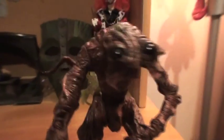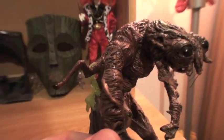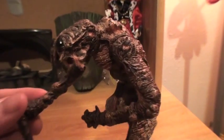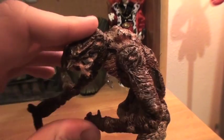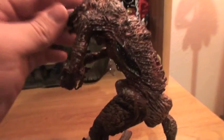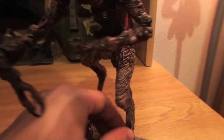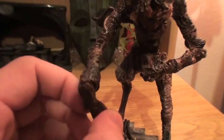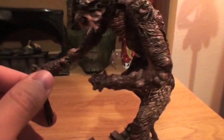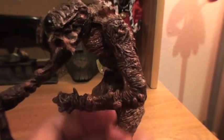As far as articulation, it's got some in the shoulder. This one's pretty stiff, so I can't move this one around as much either. In the arm here, the head kind of tilts a little, and then the legs at the hip kind of rotate a bit. Some rotation on the individual claws here, and then at the elbow it kind of pivots a little.